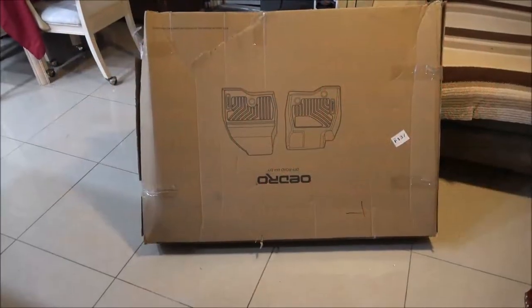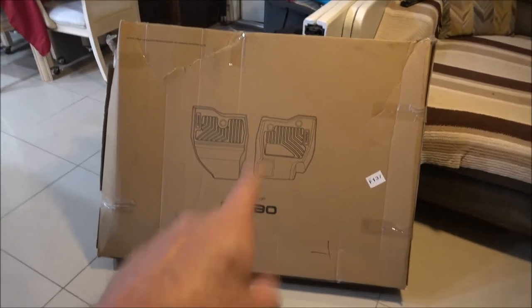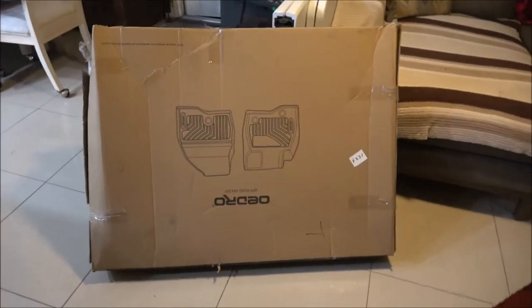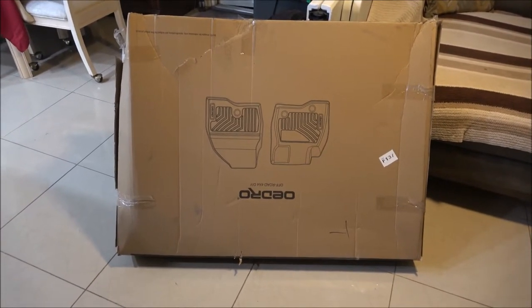Hey everyone, Shabar1000 here. Today we're going to do an unboxing and a review of these floor mats I got sent to me, and I'm going to give you all the information about that right now, so stick around.